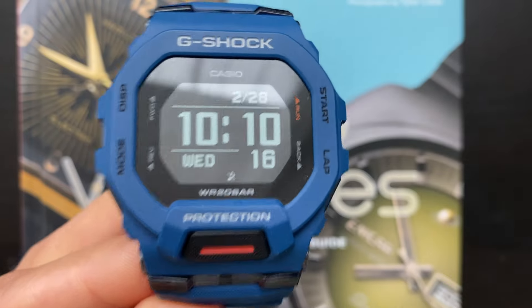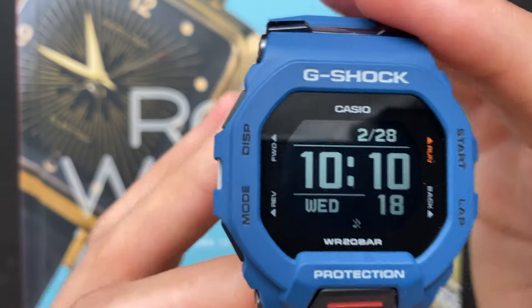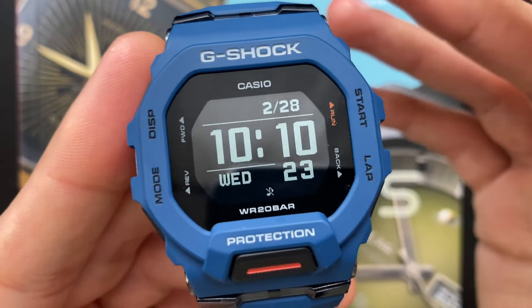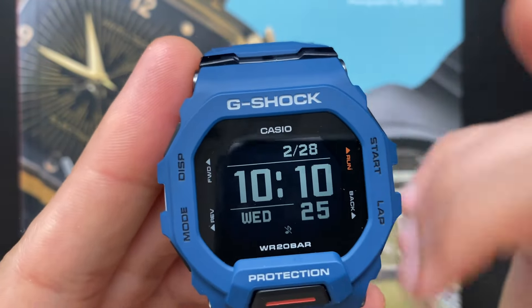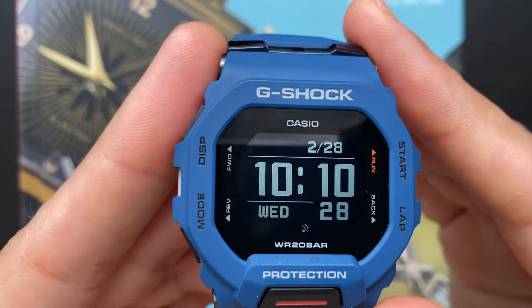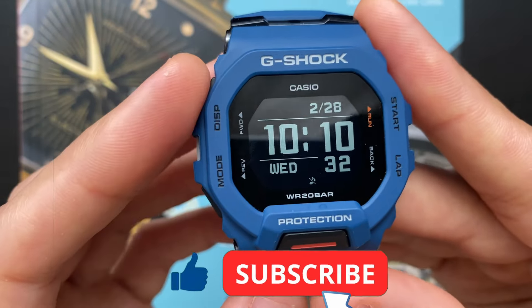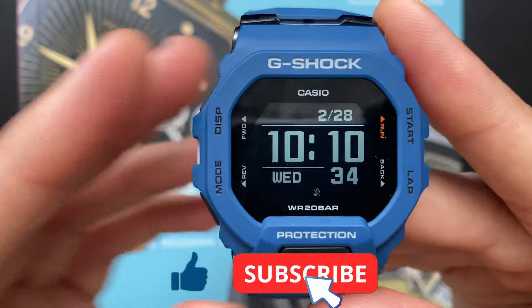If you're lazy like me, great news. You don't even have to turn your wrist to tell the time. Do you engage in any water-related activities? If you do, this watch can handle it with its 200 meters of water resistance. If you don't, it's alright — you can still press that like button instead.